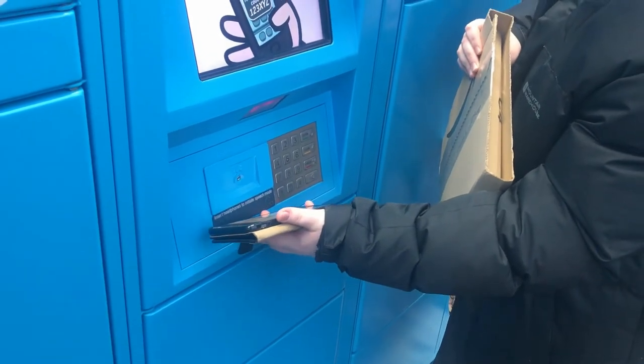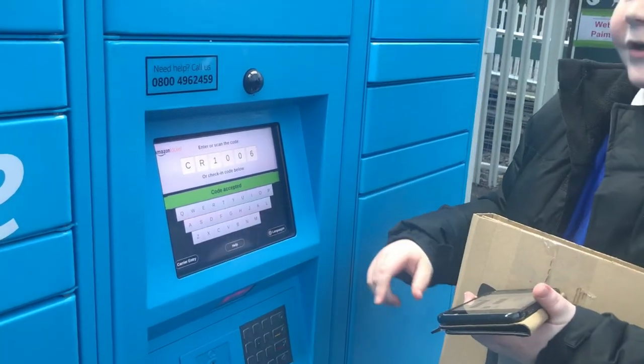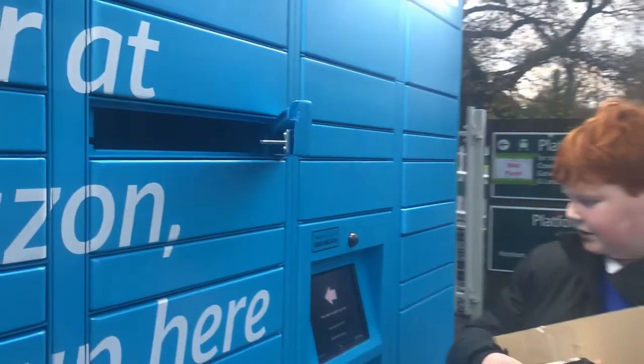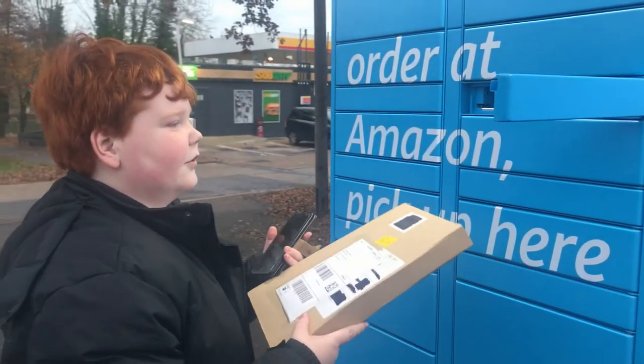It works! Code accepted. So we have our package. There are two options: Parcel doesn't fit, or Locker didn't open. The locker just popped open.